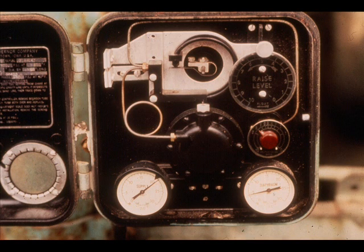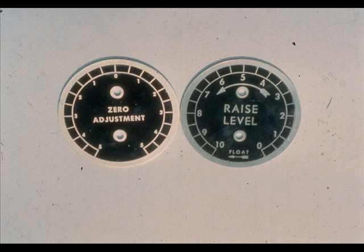Perhaps your plant uses the Fisher 2500 Level Troll. It is designed to control, but it is commonly used as a transmitter. It is built and works just like the 2500T, but the zero adjustment is called 'raise level.' It does the same thing as the zero adjustment on the transmitter.